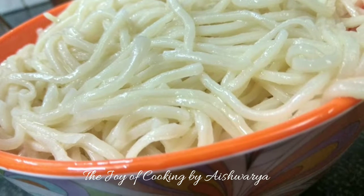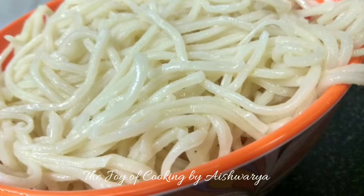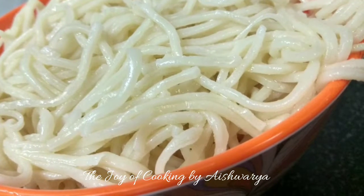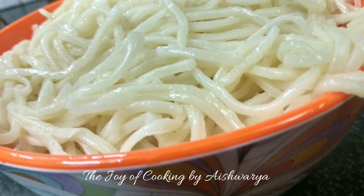Please do like my video, subscribe to my channel The Joy of Cooking, and hit the bell icon for notifications of new videos that I share. Follow me on Instagram and Facebook. I am Aishwara Sunil Bivalkar signing off. Take care and I will see you next time. Bye-bye.